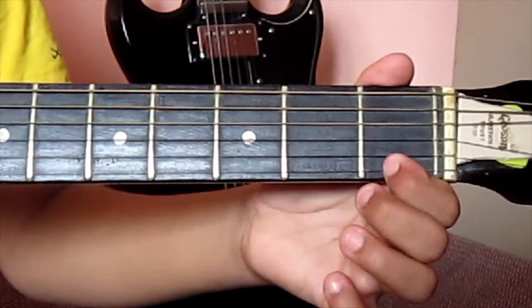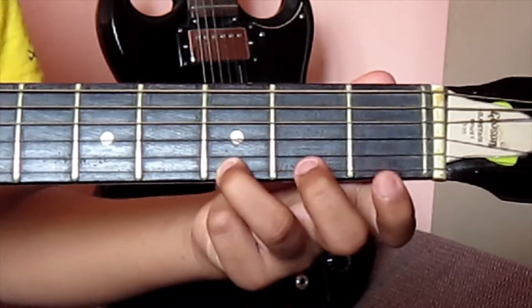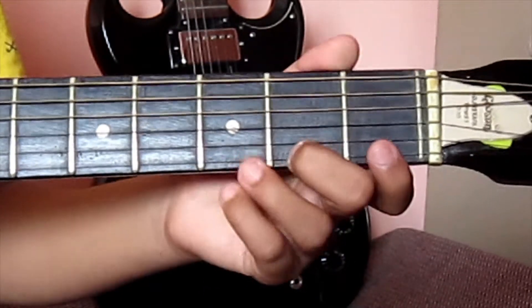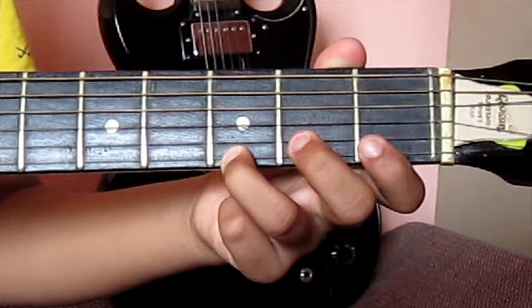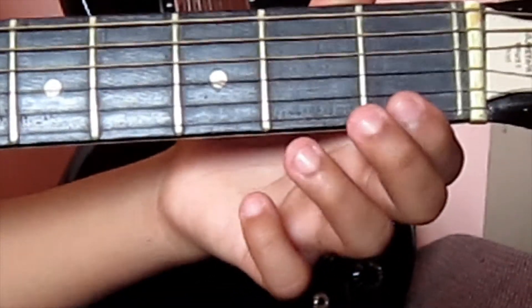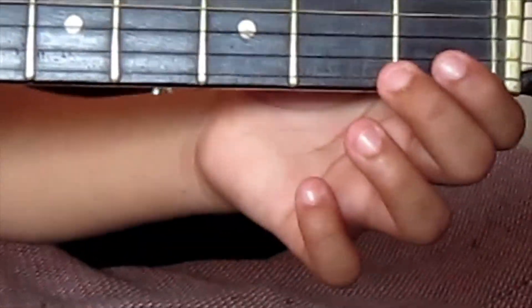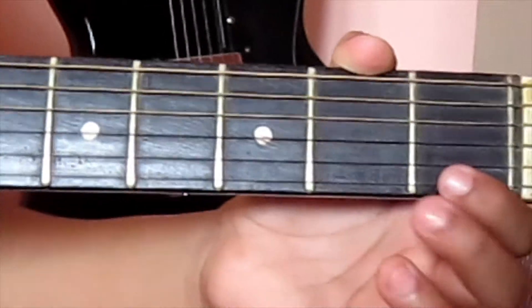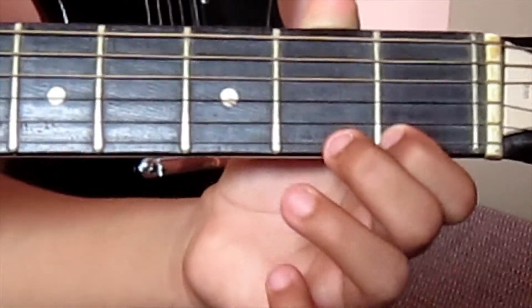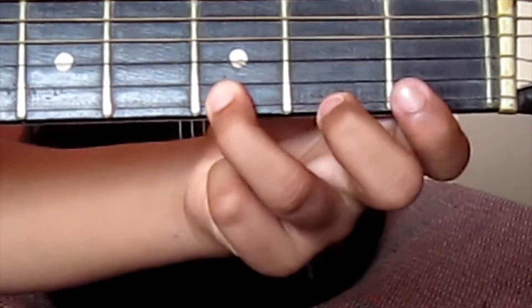Let's see that. First finger, first fret — one, three, two, and three. Now the second pattern is just the opposite. We replace the three at the end. We use: one, three, two, and then again three.